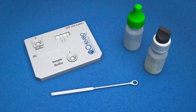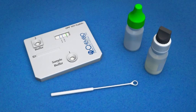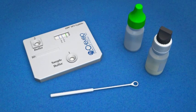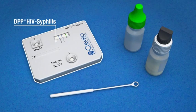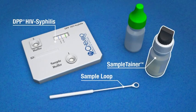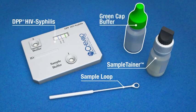The DPP HIV syphilis assay for whole blood contains the following components: the DPP test device, the whole blood sample loop, a black cap sample tainer for diluting specimens, and a green cap running buffer bottle.